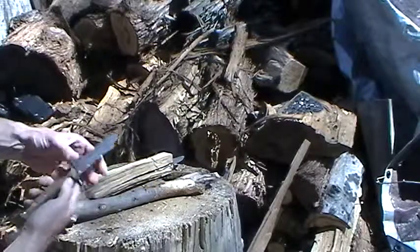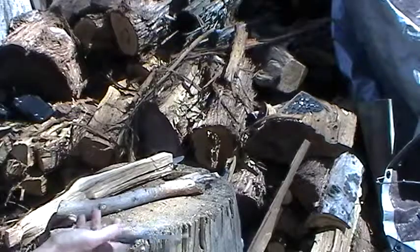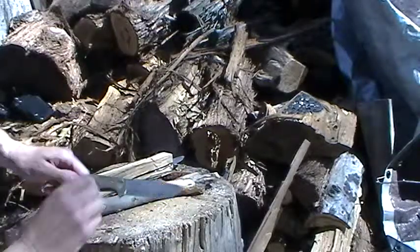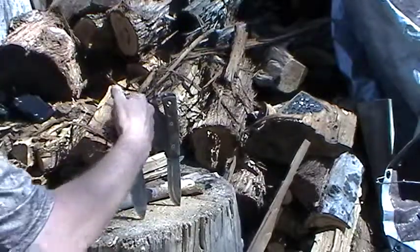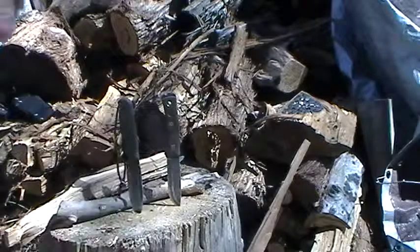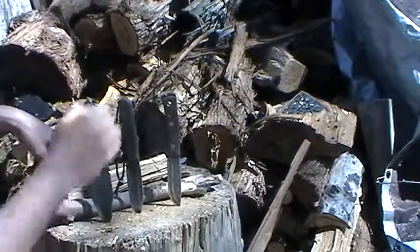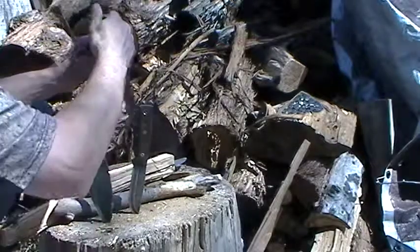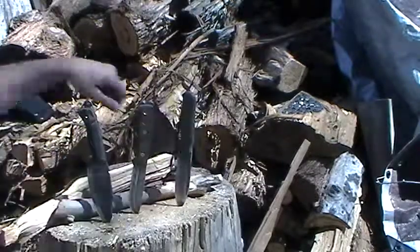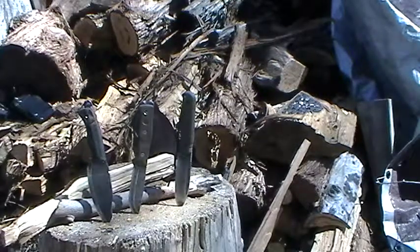All three of these knives are pretty phenomenal bushcraft knives from what I've been able to figure out so far. I honestly think I would be happy with any one of them from this giveaway. But overall, I'll put them in order of what I prefer: number one, number two, number three — just for overall performance, ergonomics, and the way they've worked for me so far.